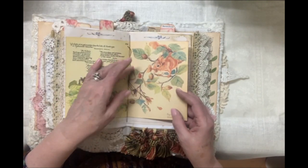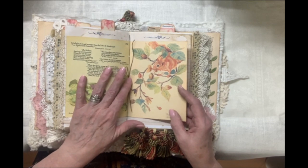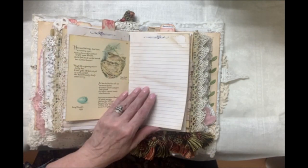This is an Edith Holden little booklet that I've put in the center. I've just left the signature strings here. They are secure, they're tied in a knot, but someone else could add buttons or beads if they want.